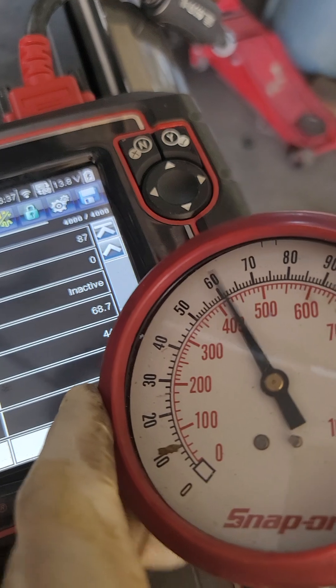Yep, 55 psi. I think you already know the answer to that — that's not my pump. I think something's wrong with my sensor giving out wrong readings. So there you go, that's how I quickly diagnose this car, and hopefully you learn from this.